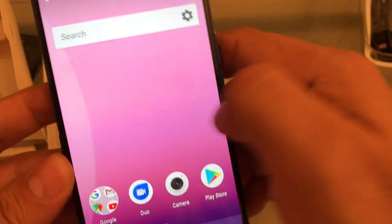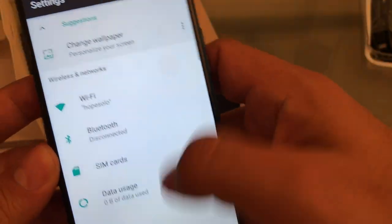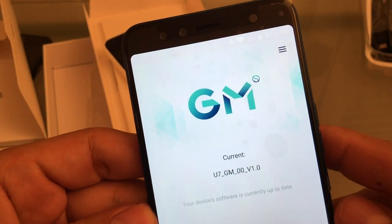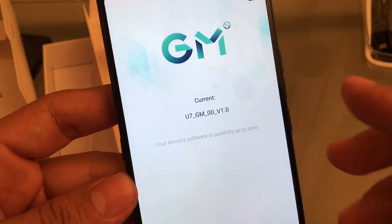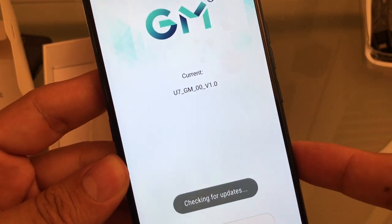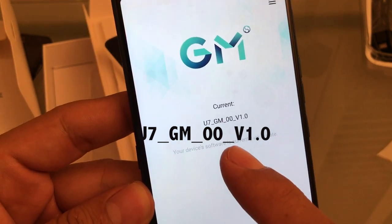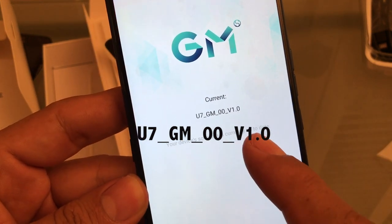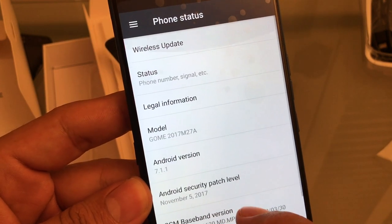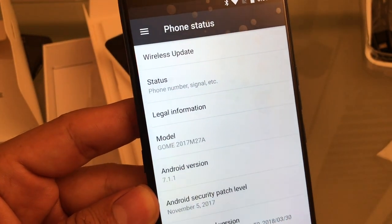But guys, this phone works. Look how smooth it is — like a thousand dollar phone. It's fast, it's snappy. This is the GoMe U7 and you can see that it has a skin on top of Android, like the Galaxies. This is the latest version, the U7. GM00 Version 1.0, security patch November 5, 2017.